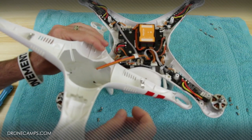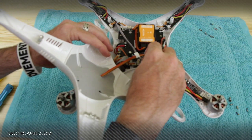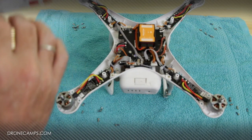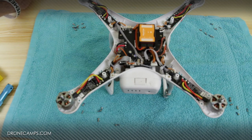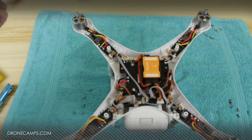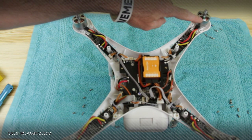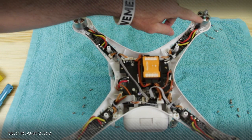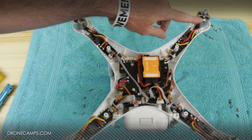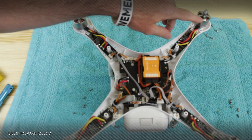One thing you're going to notice when you take the top off the Phantom is that the GPS is still going to be plugged in. Make sure you unplug that easily and remove it — set it to the side. We took a green sharpie and put a mark on the motor that's bad so we'll know which motor it was when we take the cover off. If you have a marker handy, that's probably a good idea.